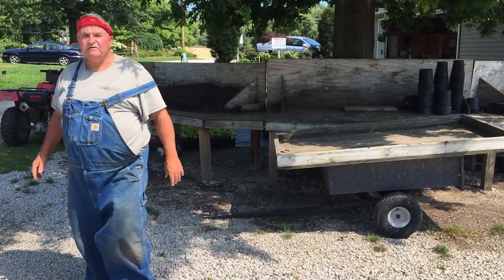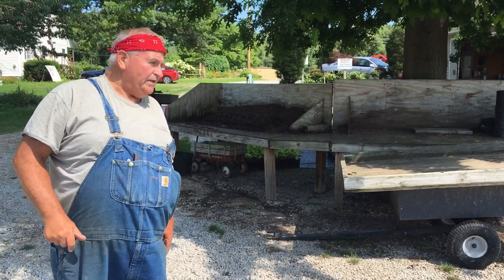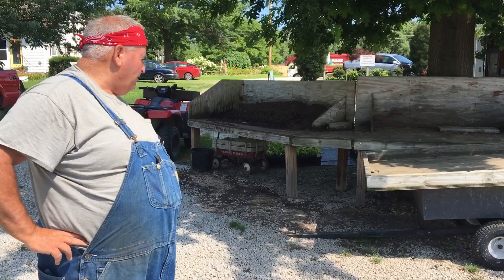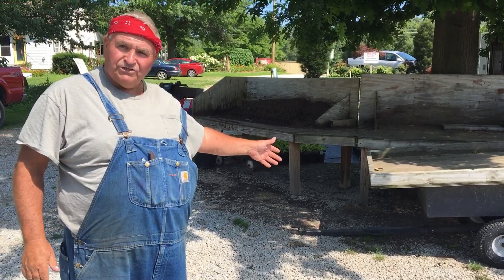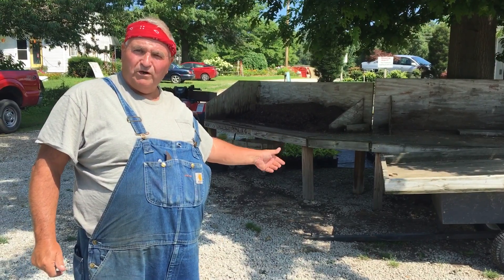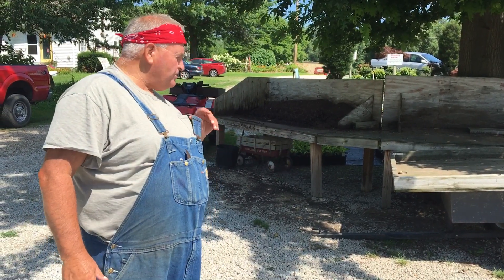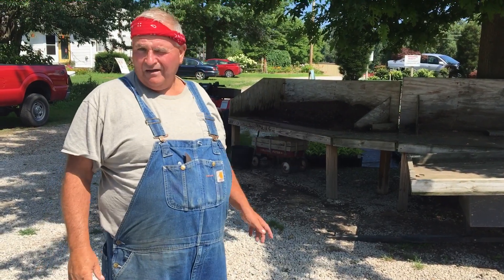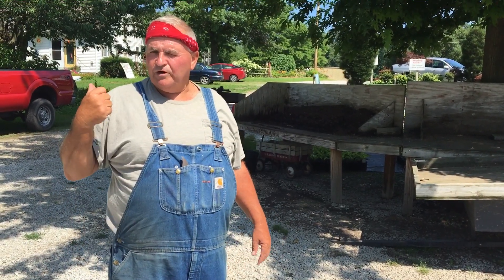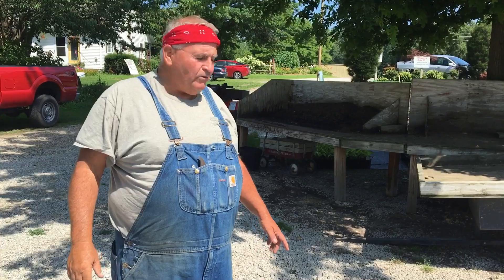Anyway, that's my plant-moving wagon. Somebody asked me about it and was curious how I made it. The beauty of it is I found an old trailer on sale for 20 bucks at a yard sale and I've been using it ever since. I've got another one out back that's even more heavy-duty — picked it up down the road for 40 bucks — but I just haven't done anything with it yet.